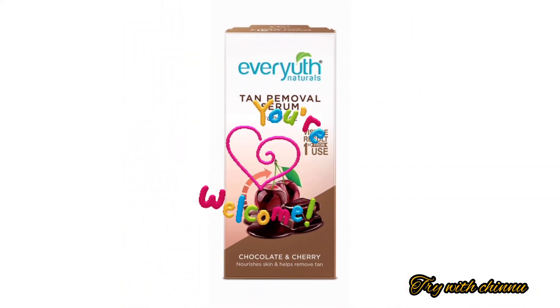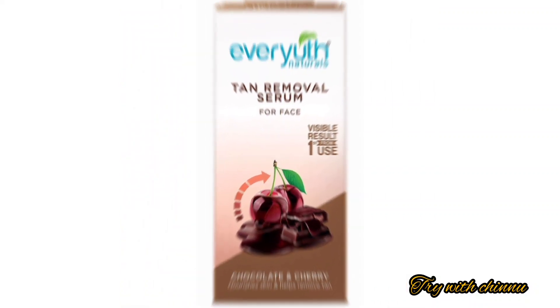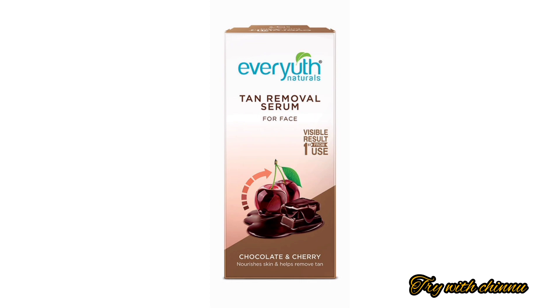Hi friends, if you're watching for the first time, I am very thankful for this channel. If you like the channel, I will show you the chocolate and cherry tan removal serum review.